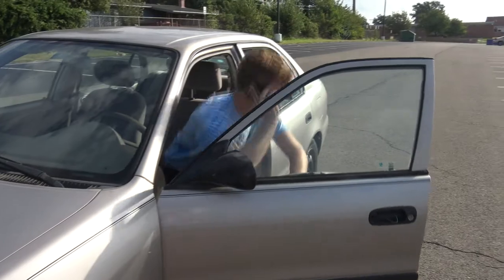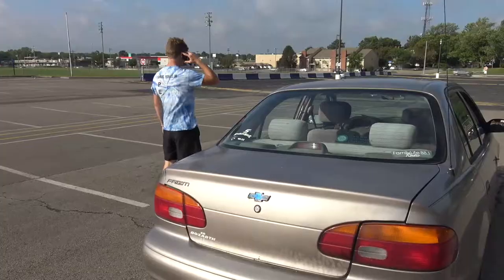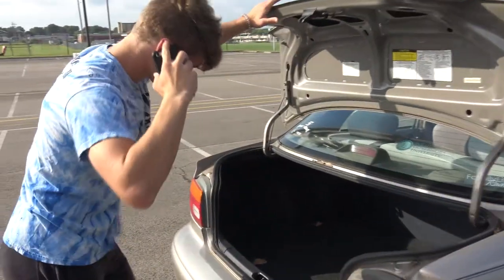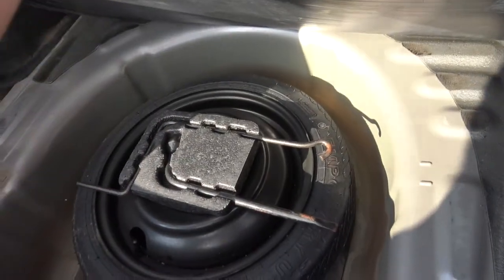Things don't get any better. Your mom is out of town, your dad is at work. You could motion people for help, but people are scary and your mom said not to talk to strangers. In desperation, you look in your trunk. However, you find these foreign looking objects and a spare tire. What do you do now?